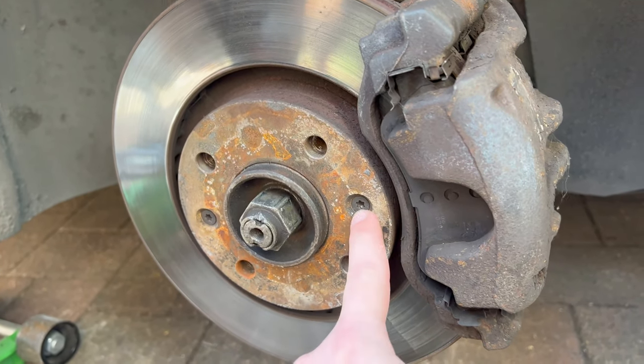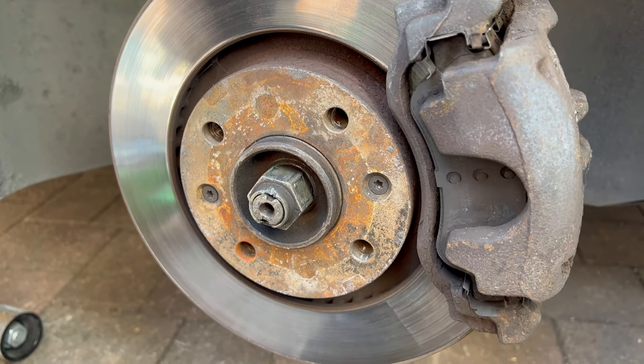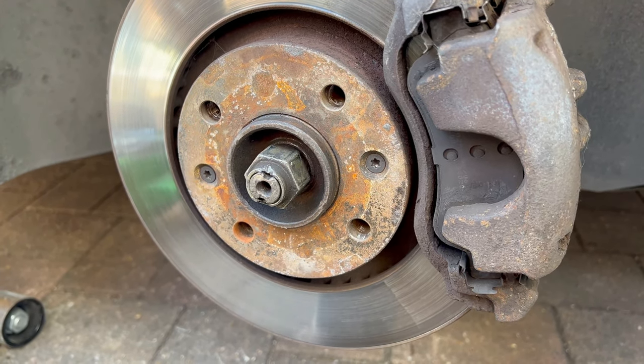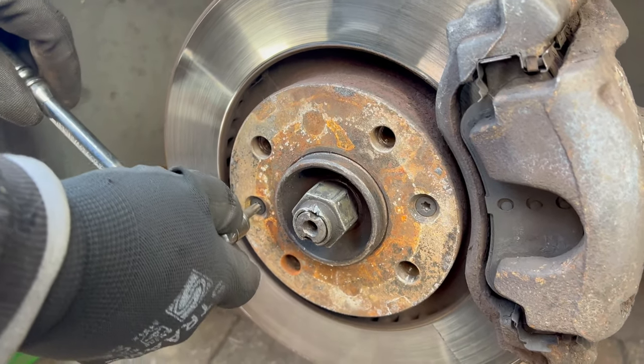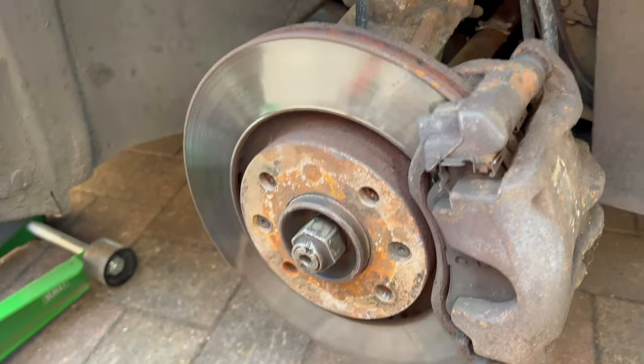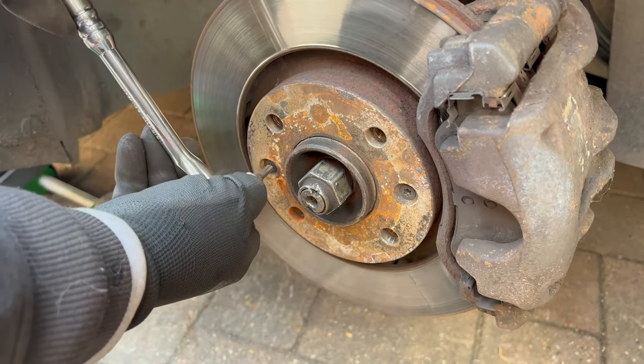One more comment on the retainer screws: you either use an impact driver to undo it — that way you don't need to press on the brake pedal — or you undo it with a ratchet whilst someone is holding the brake pedal so that the rotor or disc cannot spin.